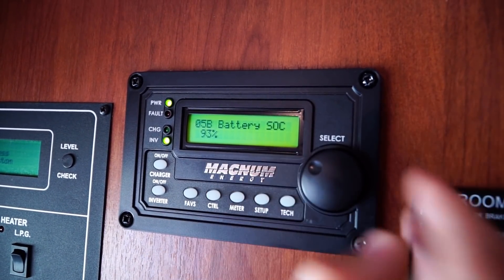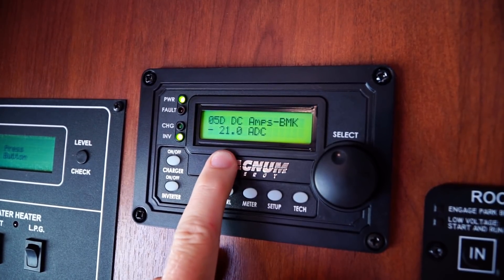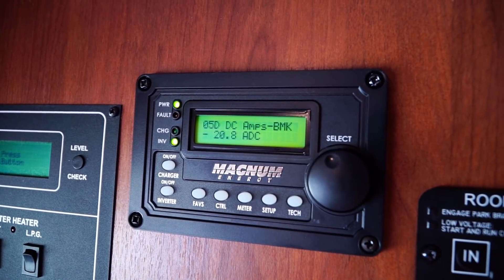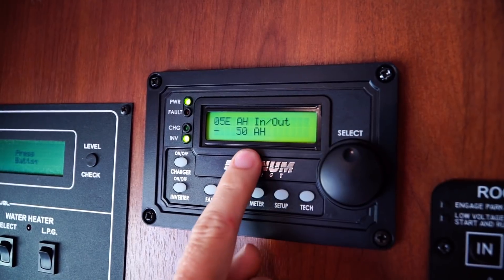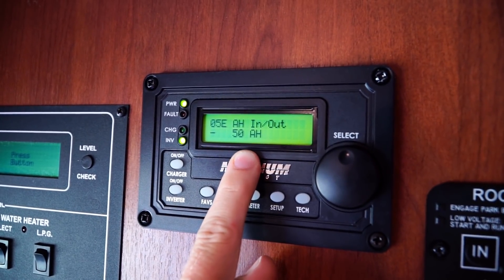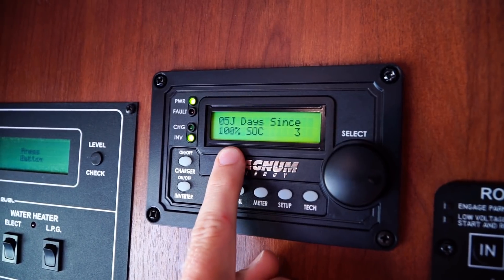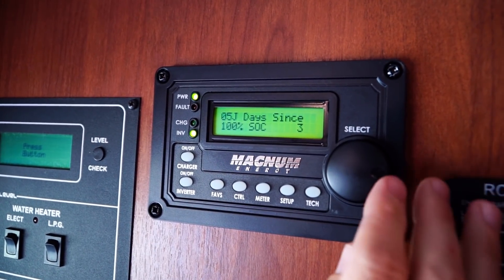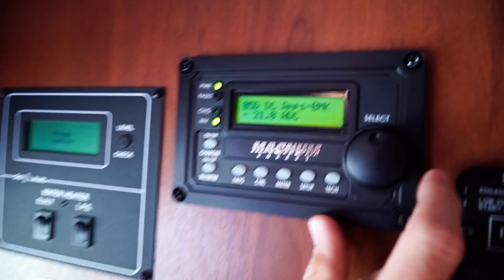You can see our batteries are at 93% SOC — that means state of charge. 100% would be full obviously. DC volts — this one is saying we're currently using 21 amps out of the battery, so we're drawing 21 amps, probably from the refrigerator and other miscellaneous vampire devices like the stereo or TV — parasitic draw. We've used 50 amp hours out of the battery bank. The next important one: 100% state of charge — it's been three days since we've hit a hundred percent because we're at a storage facility and we're not plugged in.